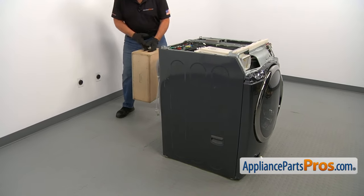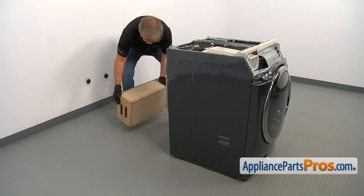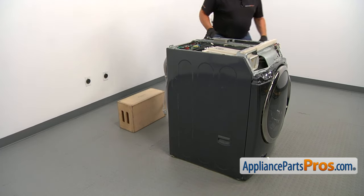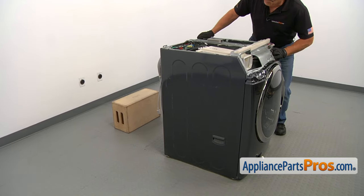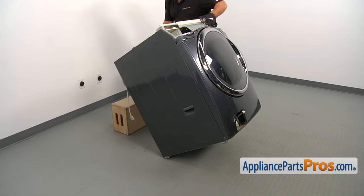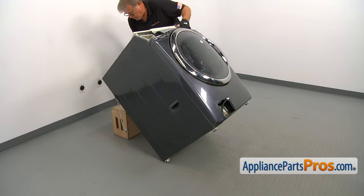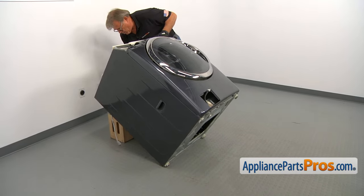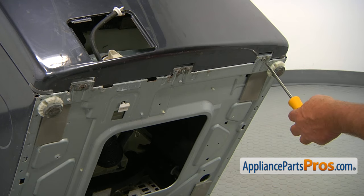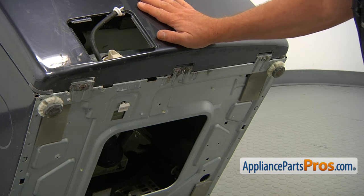We're going to tilt the washer back, so I'm putting the support box at the back and placing it on the box. Be careful, it's heavy. I'm using a Phillips screwdriver to take out the three screws that hold the front panel at the bottom.